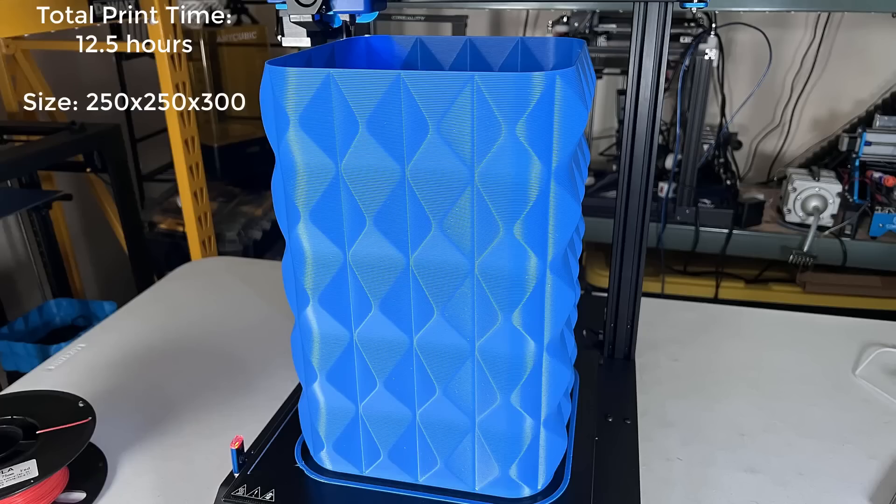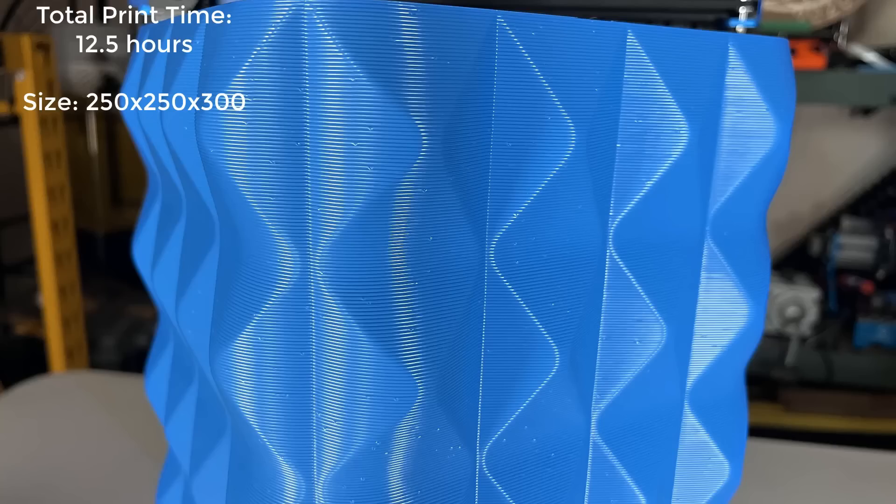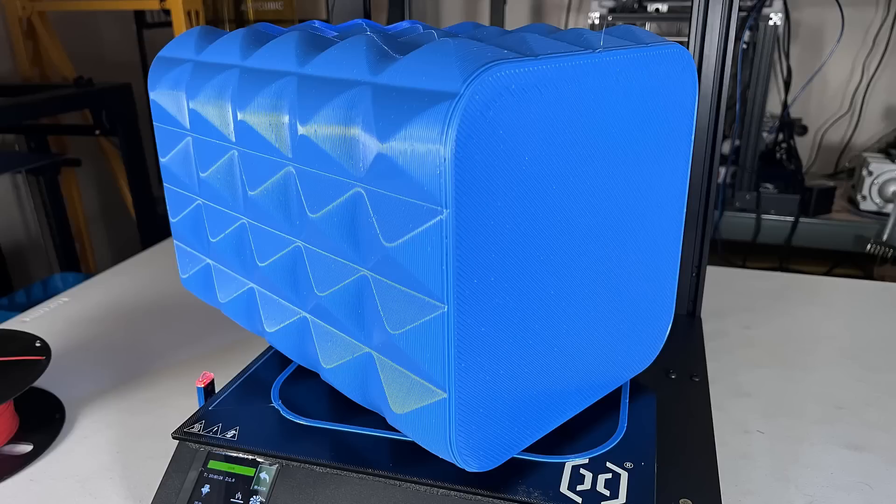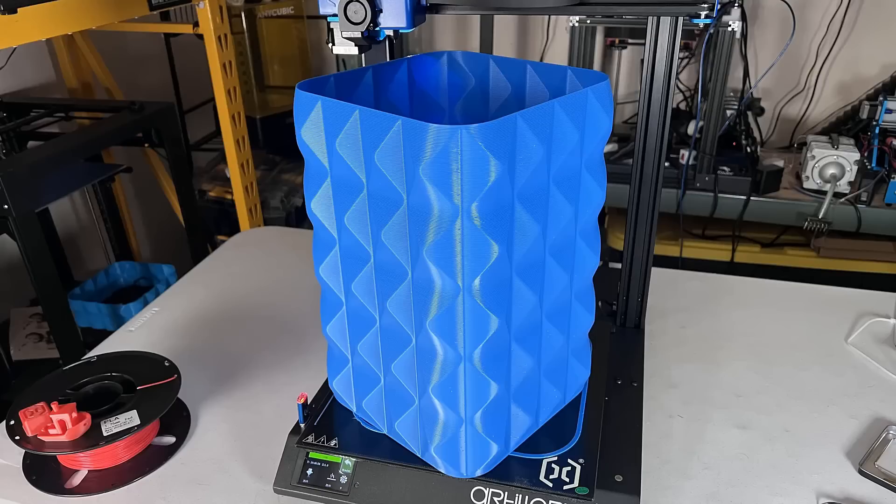Here it is. It's not perfect — there are some tiny blobs on the surface — but overall the result is pretty good, especially for something this big. You won't see the flaws from a few feet away. I think it's handling this 1.2 mm nozzle pretty well.